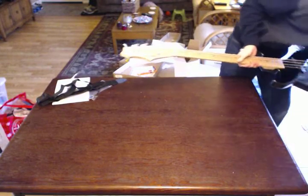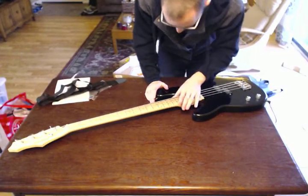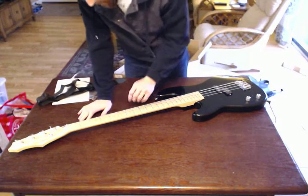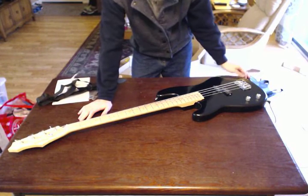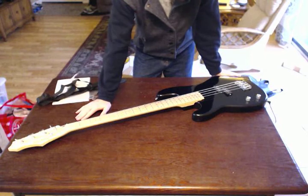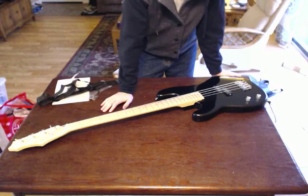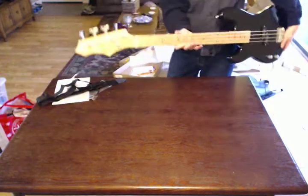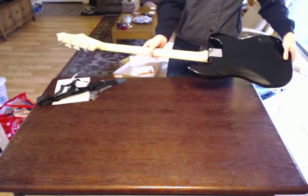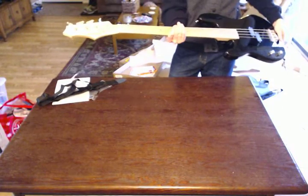So yeah, it looks like a pretty decent bass for the money. Again, this is $129.95 — $130 bucks, whatever you want to call it. Came with everything that you guys just saw me unbox. Everything seems to work. The bass itself looks like it's decent enough quality for what you pay. Obviously you get what you pay for, and I don't know how it's going to hold up over time yet. But it definitely looks like it's something really great for a beginner or someone who's trying to learn, or someone just looking for a cheap bass.